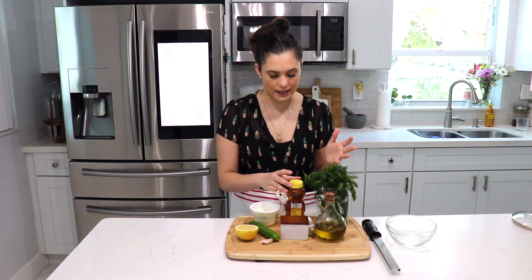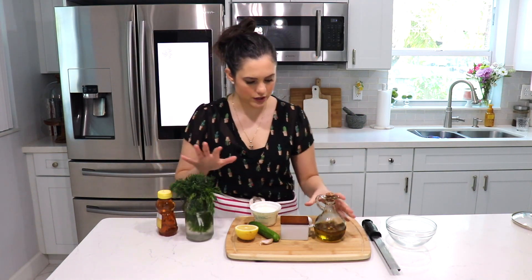It goes good with chicken, to dip your veggies, it's good for lamb obviously, it goes good as a spread on a sandwich — I just know that it is absolutely delicious. It's a very quick and easy sauce to make. This is a Greek sauce, so anything that's kind of Greek-related, it goes good with.